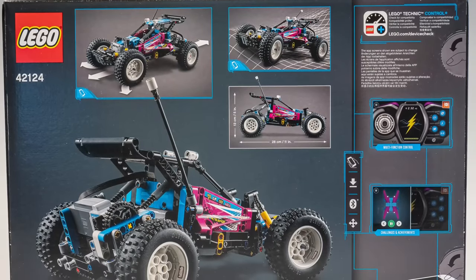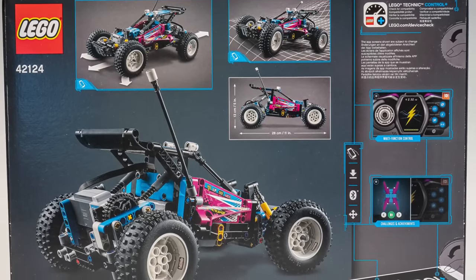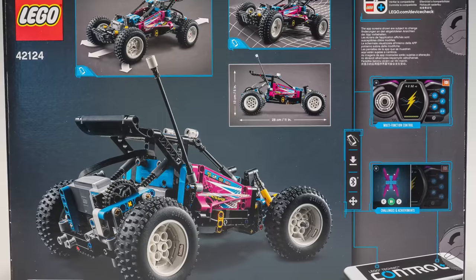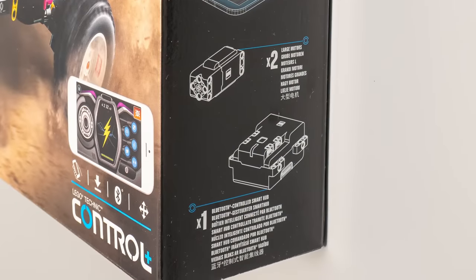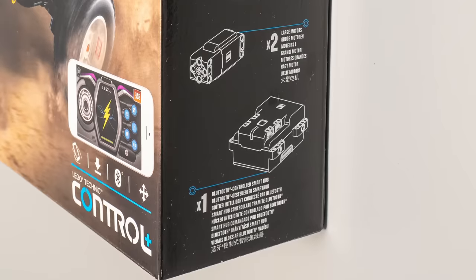On the back of the box we see the features described, which basically means the buggy can be remote controlled, and on the second picture we see the suspension in action. There are some details of the Control Plus profile, but more about that later. On the sides of the box we see the Powered Up components used — the Technic hub and two large motors, one used for driving and the other one for steering.